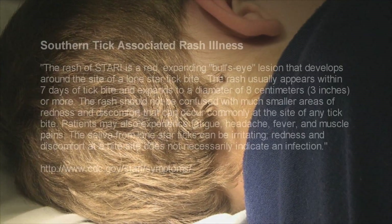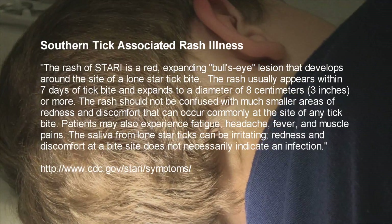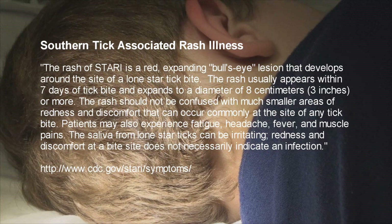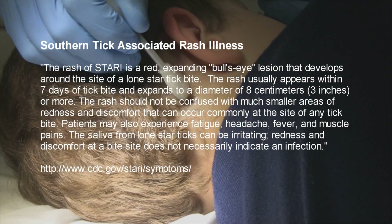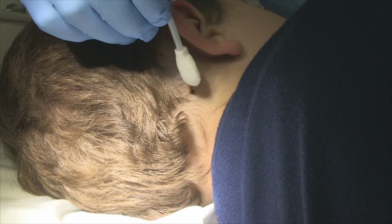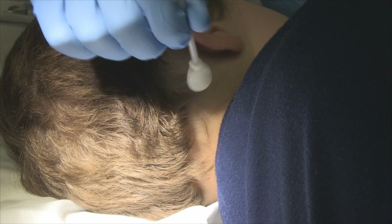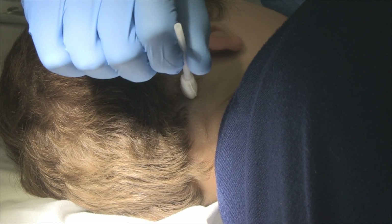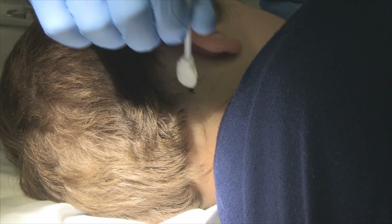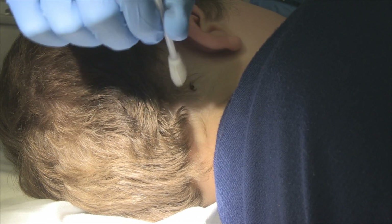Southern tick-associated rash illness. It'll give you body aches, myalgias — muscle pains — but it doesn't necessarily cause diarrhea, vomiting, or sore throat. So you may have two things going on.